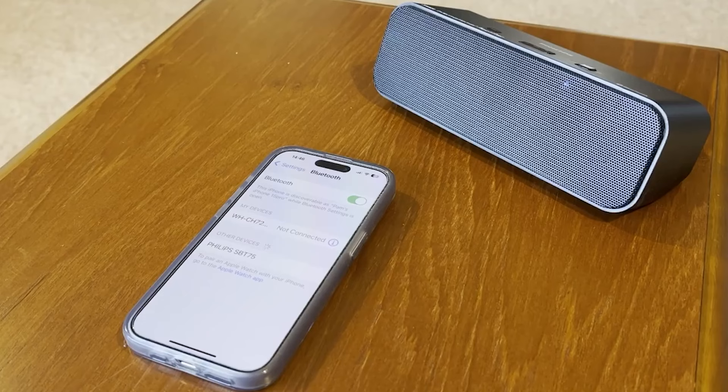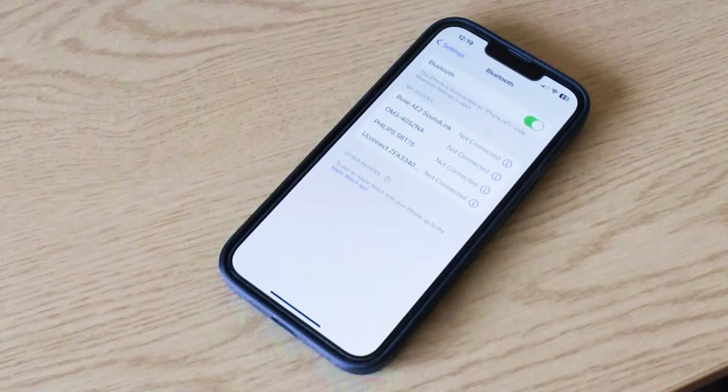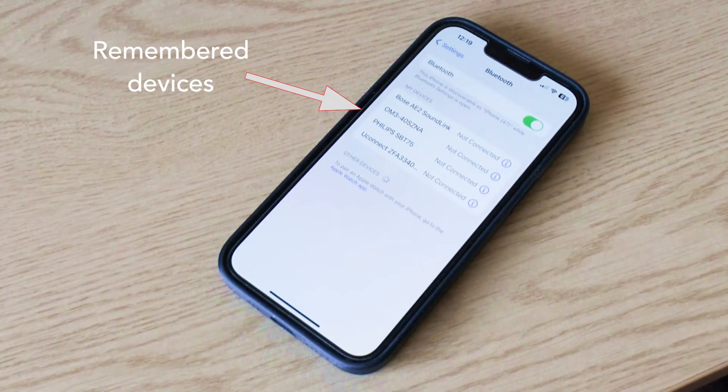Pairing is very easy. Simply turn the speaker on, look for it in your device settings, and then press connect. Normally, once this has been done once, they will remember each other and pair very quickly when the speaker is turned on again.